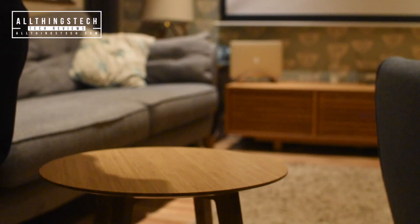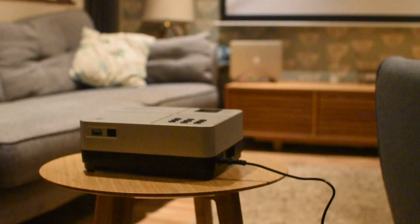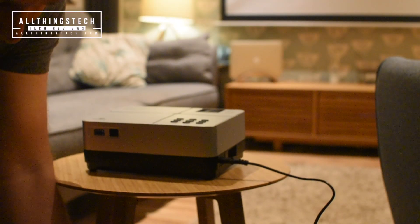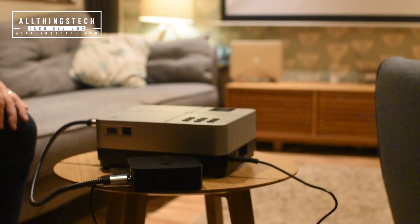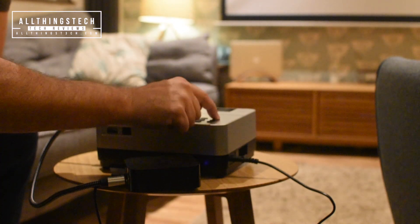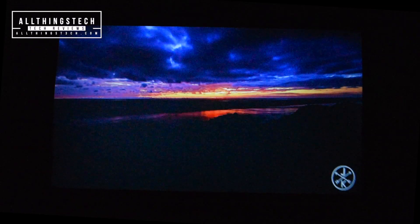So down comes the screen, covering my TV, and we're just going to set it up on a table. This is approximately about 12 or 13 feet away from the screen, and I'm going to be using my Apple TV 4K, which will give it the best possible input source. Now, listen to the sound on this — I was impressed.